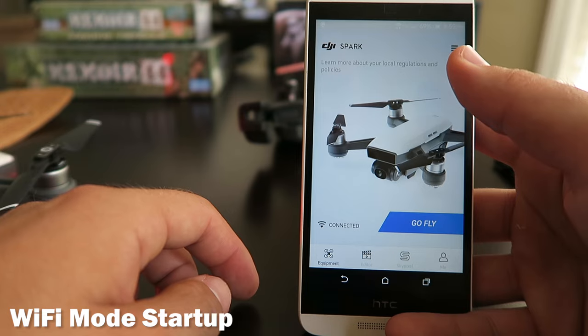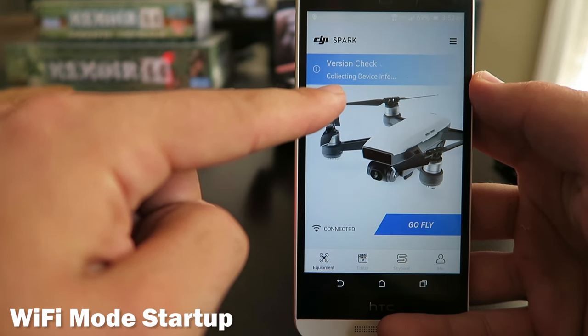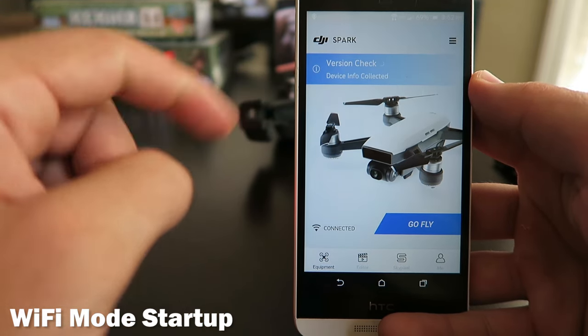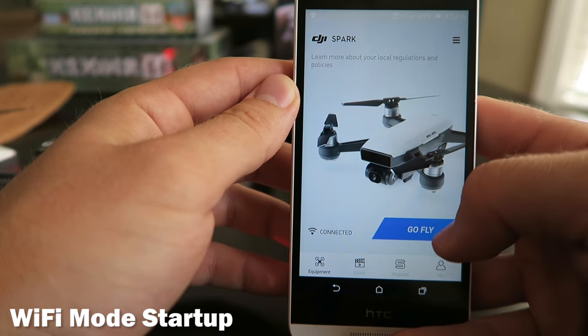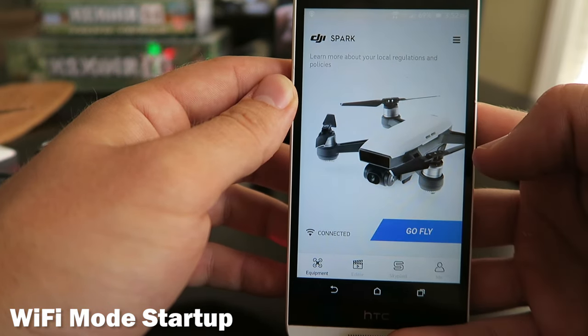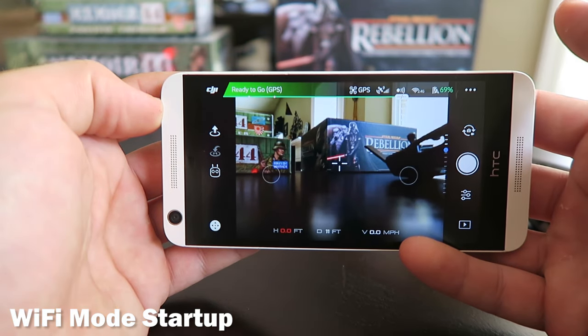Once Spark Wi-Fi is connected, you can then go into your DJI Go 4 app. The app will then check your Spark's firmware version, and if it's not up to date it'll tell you and go through the process with you. If you need help updating your firmware there are videos on YouTube that'll explain all about it. Hit Go Fly — it should say latest firmware right there. X out and you're good to go.